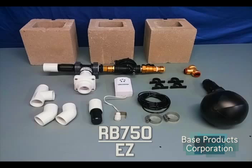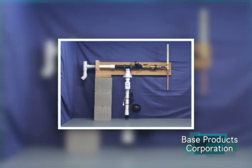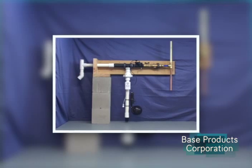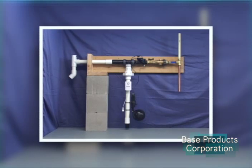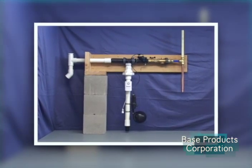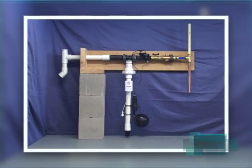The Base Pump Easy is a complete and permanent water-powered backup sump pump system. All base pump models are constructed of heavy-duty, corrosion-resistant materials. The product has a 5-year parts warranty and an estimated life expectancy of 25 years or longer. For basement flood protection, have peace of mind with the Base Pump.